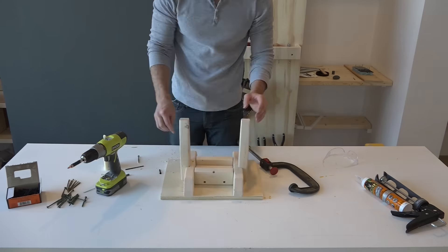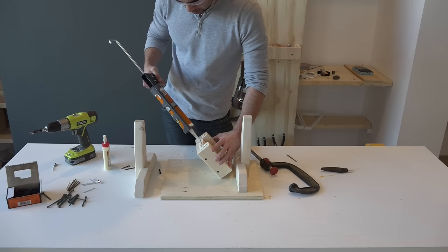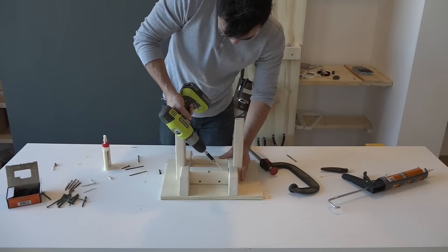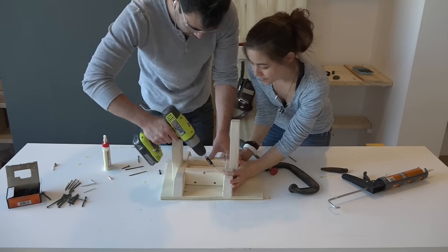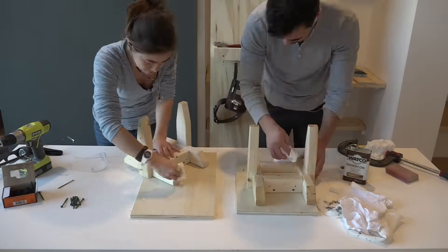I used construction adhesive instead of wood glue to glue the center support to the two leg pieces. It's just a little bit thicker and there are more gaps between these three pieces, so I thought it would work a little bit better than traditional wood glue. I finished the legs with a coat of Danish oil.